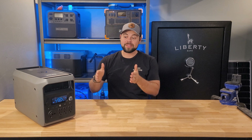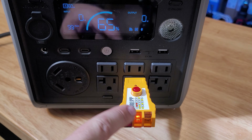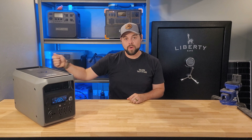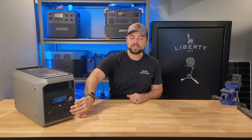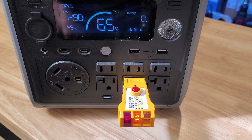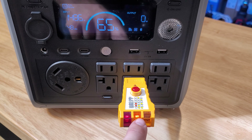Not surprisingly, when this is not plugged into a wall outlet, these outlets are not grounded, which makes sense since it's not physically connected to a ground. But once you plug it into a wall outlet for charging, you want to see these become grounded. In the case of the 3000L, I actually got a ground-neutral reversal indication from these outlets.